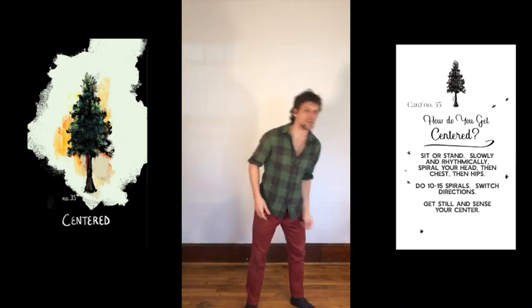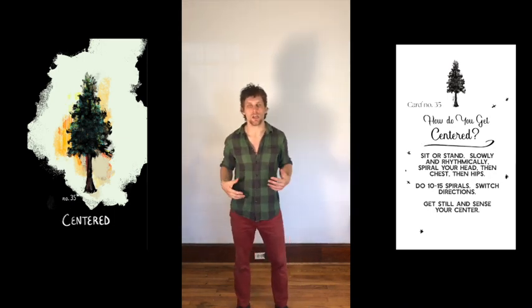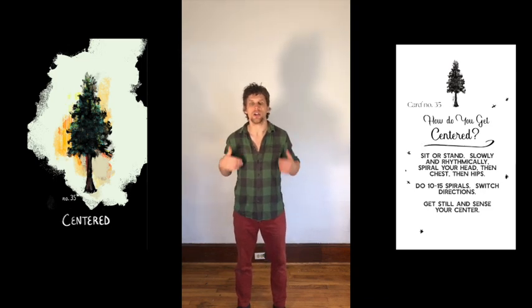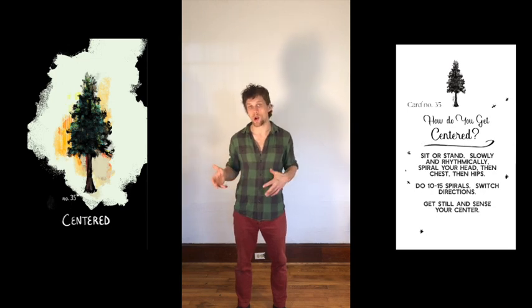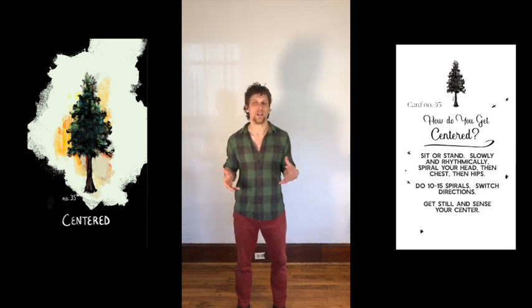So for a card like this, all you're really doing is checking in with yourself, getting in touch with yourself, and you're doing it in front of your friends. And they can judge whether you're squirming, moving around, fidgeting, or getting centered.